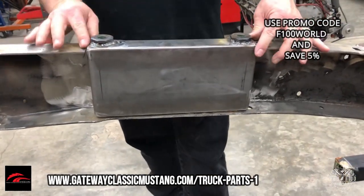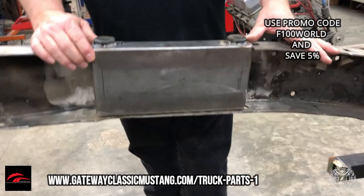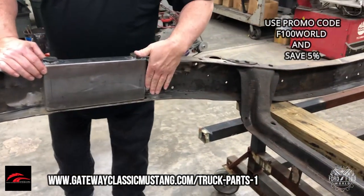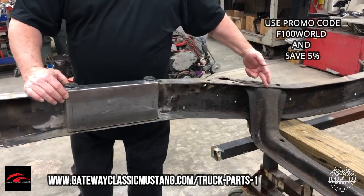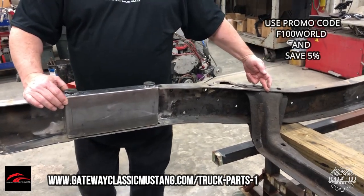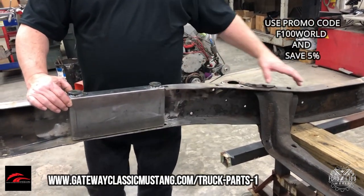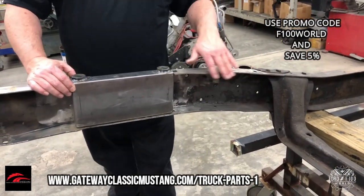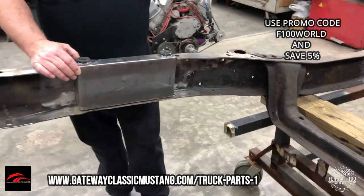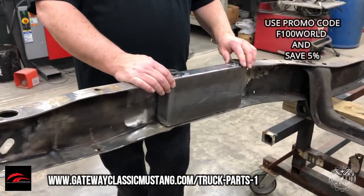So basically, those are going to sit in there like that and weld around everything. Your boxing plate goes from here back to about here — that's where we've got them laid out to fit. If you're going to leave the crossmember in, you can obviously trim that off. But still, we've got plenty of support for this frame rail where your lower control arm is going to mount, and you're not going to have any flex issues there.